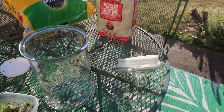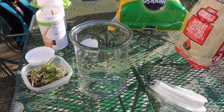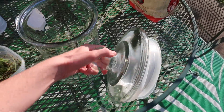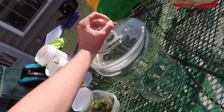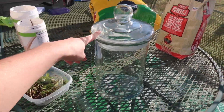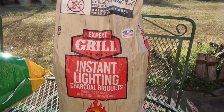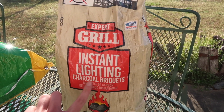Let's go over the materials you will need to create your own ecosphere at home. To start, you're going to need an airtight container. I have a glass container that seals completely so no air can get in or get out. I also have some charcoal — this is important because of the carbon amounts in the charcoal.